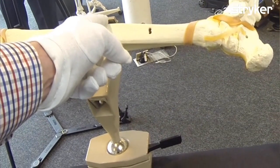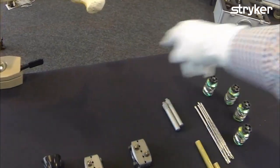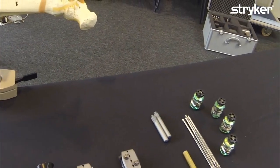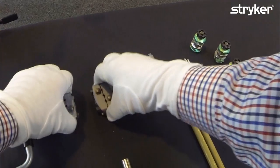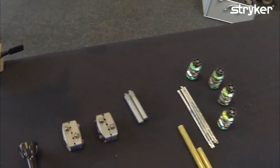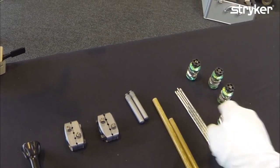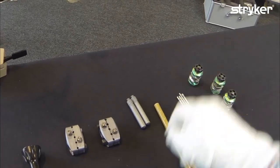We imagine here that there's a tibia fracture right here where the clamp is — a simple fracture or perhaps a comminuted fracture. These are the components you need: two multi-pin holding clamps, two straight side arms, a couple of bars, some pins, and four connectors.